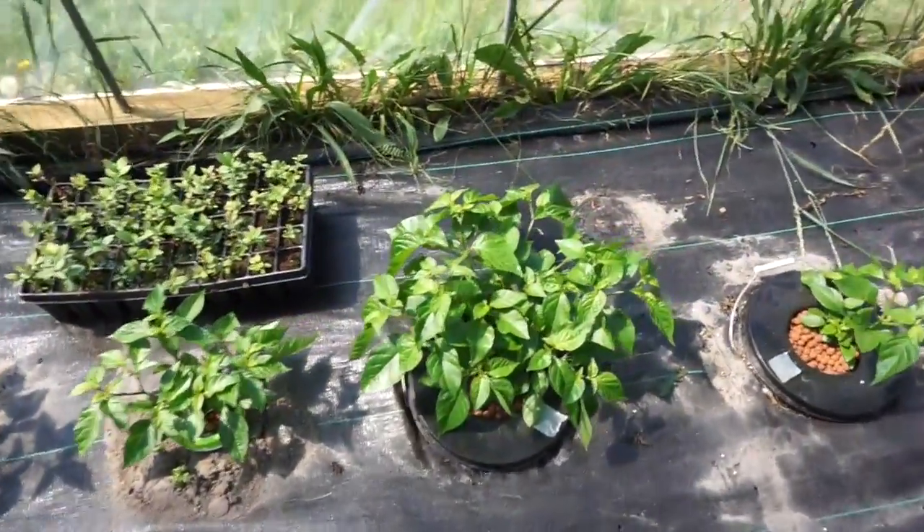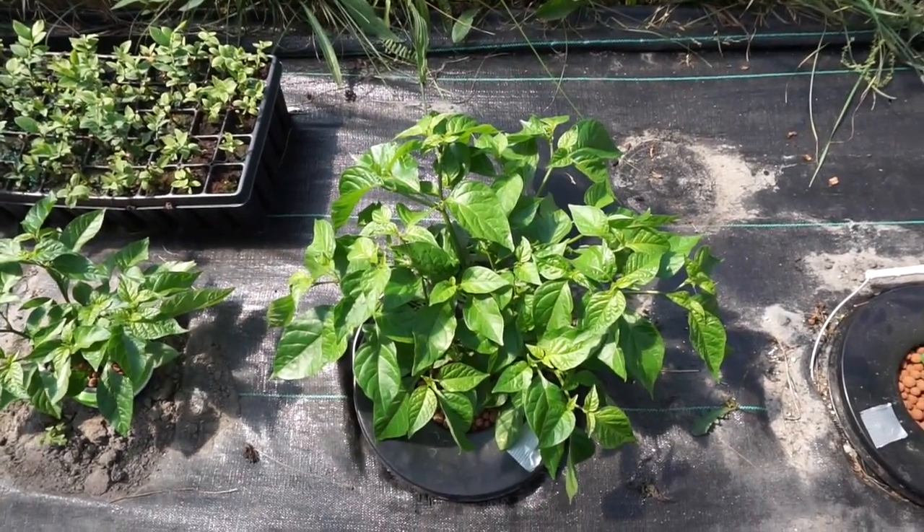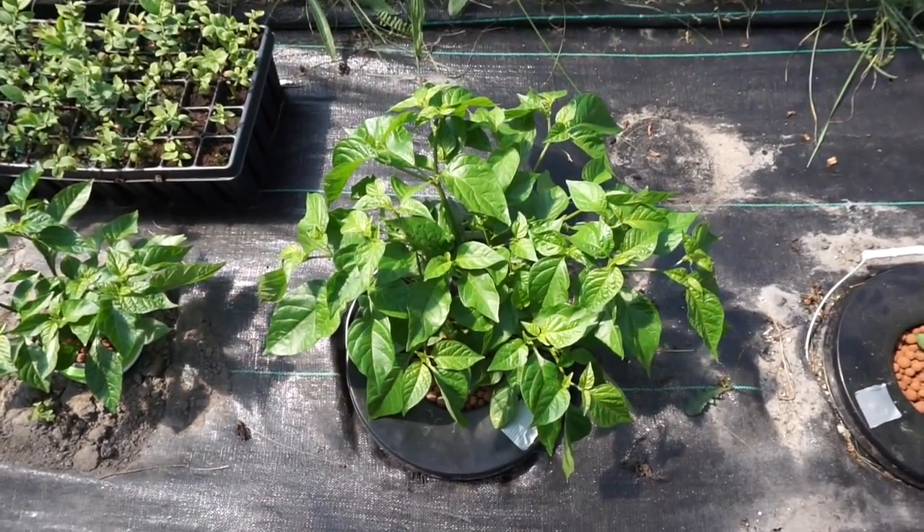Off of all these plants, we're going to be taking cuttings and moving them indoors this winter once we're done with the greenhouse grow. As always, if you have any questions or comments, put them below or send me a message. Like, subscribe, and check out our other videos. Until next time, we'll talk to you later.